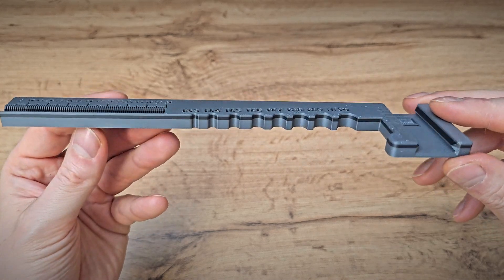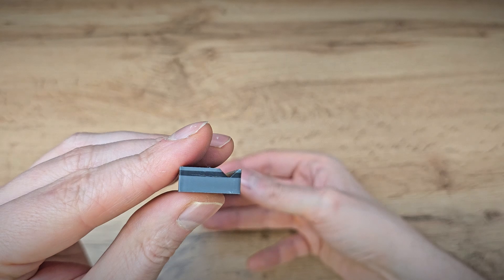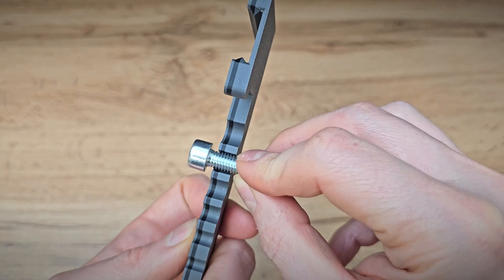Actually, last night I upgraded one arm of the caliper, so now it has an extra feature to easily measure screws — like length or size. Very useful.